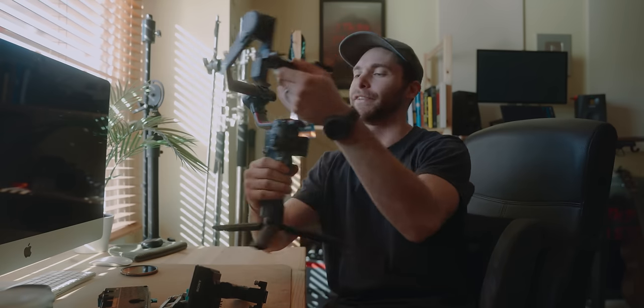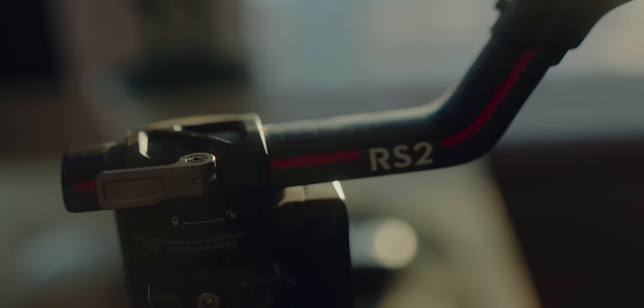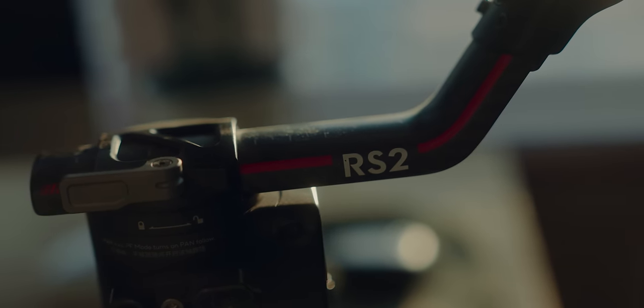I also use the DJI RS2 for my gimbal — still using the RS2. This thing has been a workhorse for me; I'm a master at balancing the FX3 on it. Let's move on over to my computer area where I do my editing, pre-production, and all that good stuff.